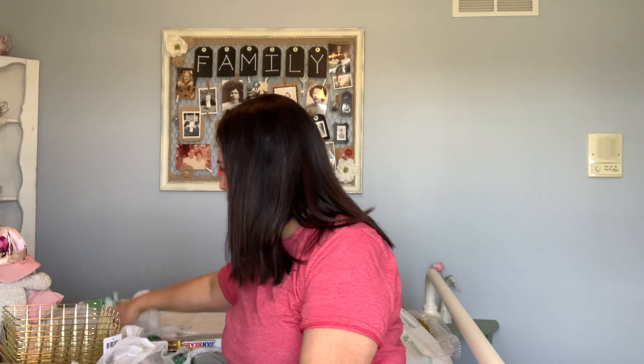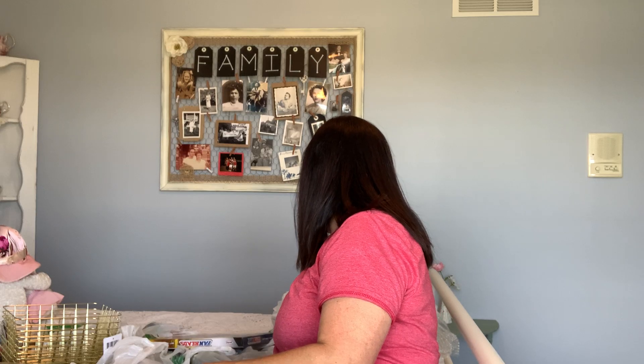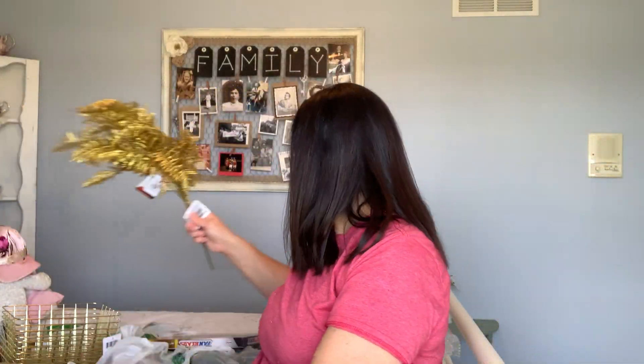Let's do more gold. I found these — they are very glittery and the glitter is falling everywhere — but they are gold floral garden fern, and I bought three of these. They're so beautiful. I'm probably going to cut the little leaves and place them sporadically on the tables, kind of into the greenery. So that's my idea for that, but just know they are full of glitter — you're going to get glitter everywhere.